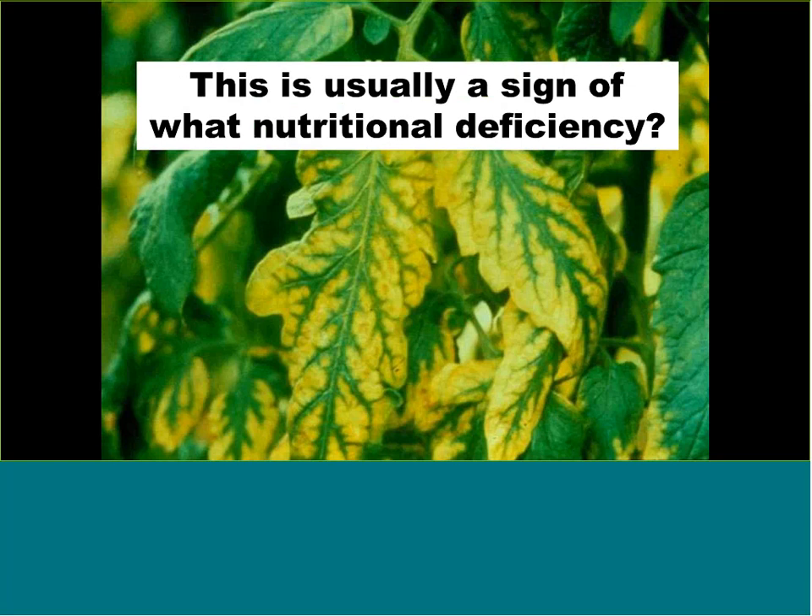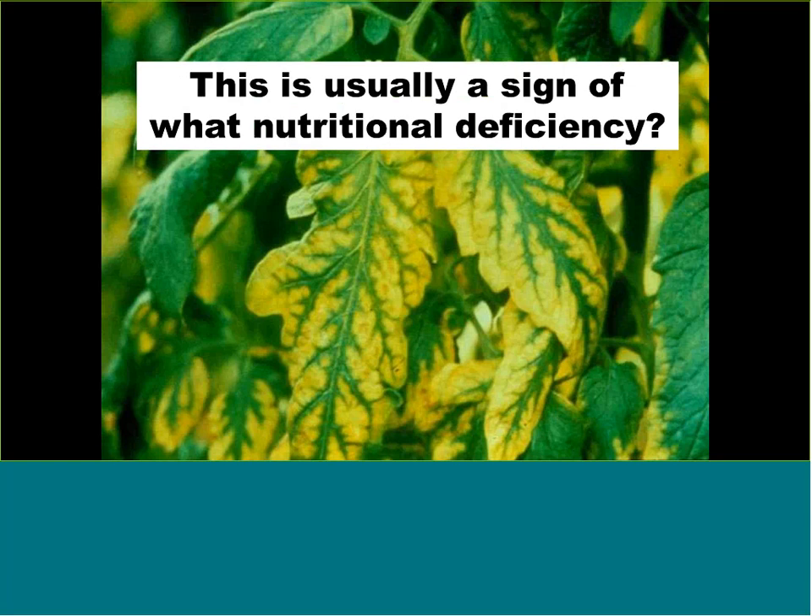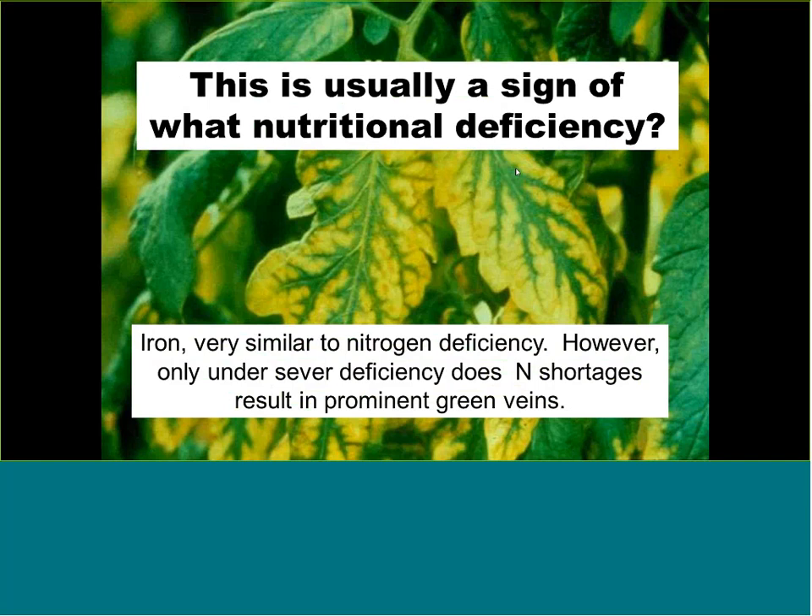What kind of nutrient deficiency is this? People commonly think it's nitrogen deficiency, but it's actually iron. It's not nitrogen because the healthy leaves are very dark green. With nitrogen deficiency, the whole plant is pale green, and with severe nitrogen deficiency you may get yellowing with veins staying green. But this yellowing, especially on older leaves, is typical of iron deficiency.